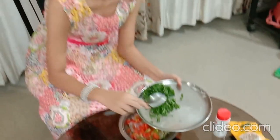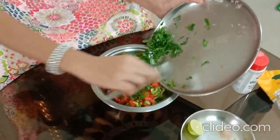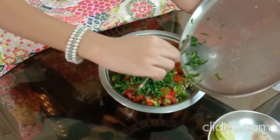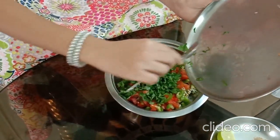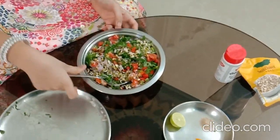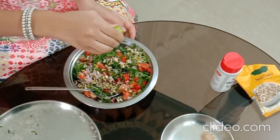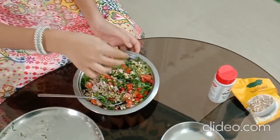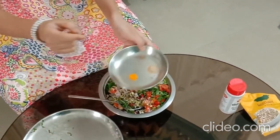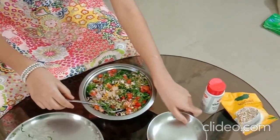Now we are going to mix all of the ingredients. Let's put the Spinach inside it. Now I have mixed all of the ingredients, so now I am going to add a small dash of Lemon. Wow! See this salad. Now I am going to add some Turmeric powder and the Chaat Masala.